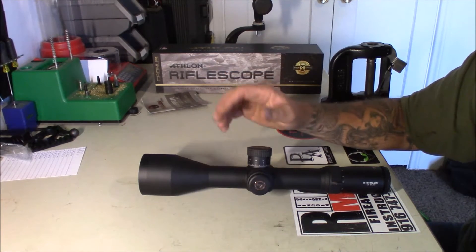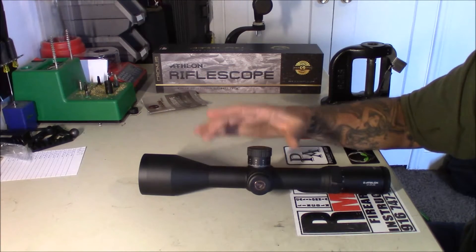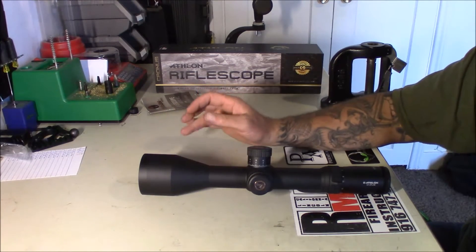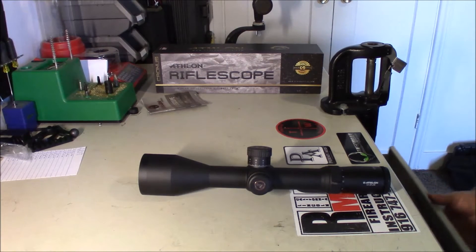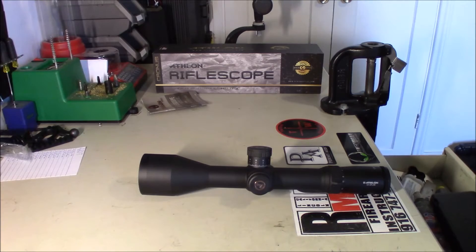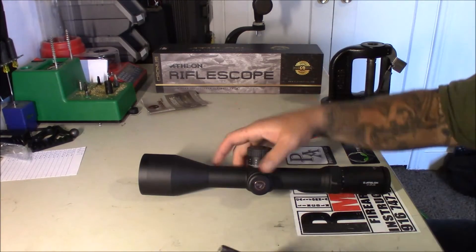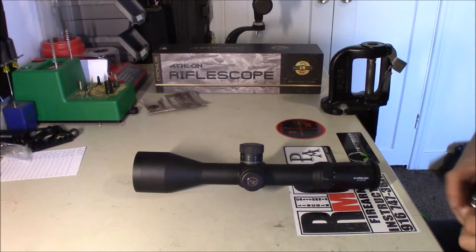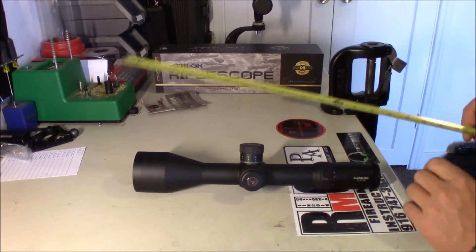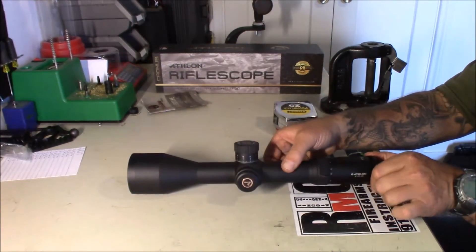34-millimeter tube, 56-millimeter objective. The weight on this they say is 35.8 ounces — I'm not going to take the time to weigh that. Yeah, 35.8 feels just right. The length of this thing they call 14.3 — we'll make sure that the focus is all the way in.